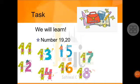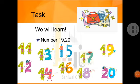Now, today's topic is 1, 9, 19. Learn with me: 1, 9, 19. And 2, 0, 20. Learn with me: 2, 0, 20.